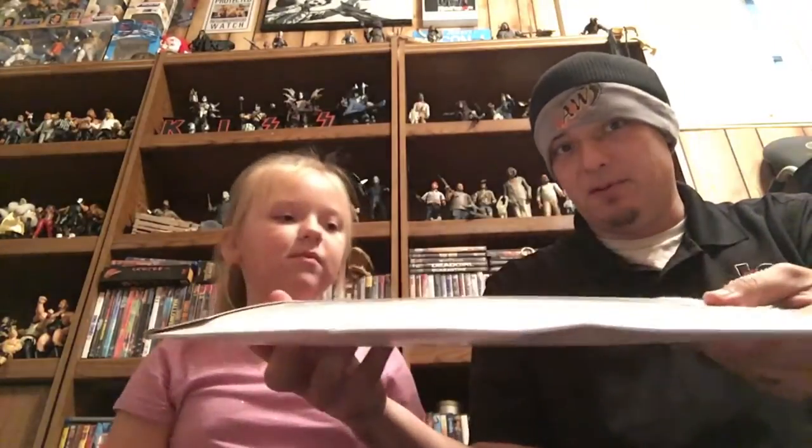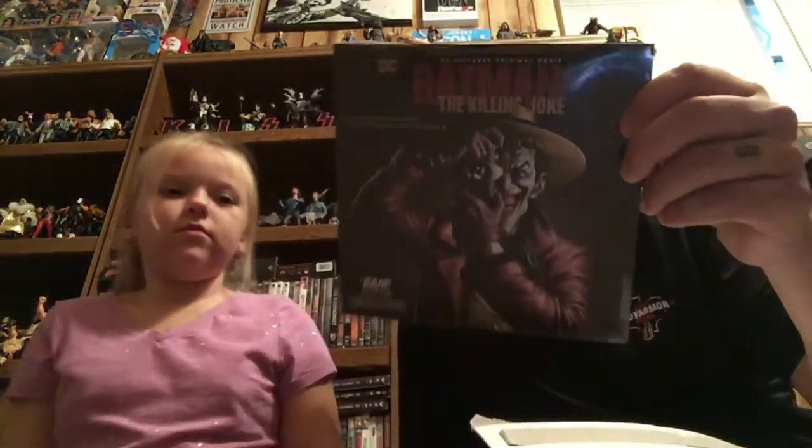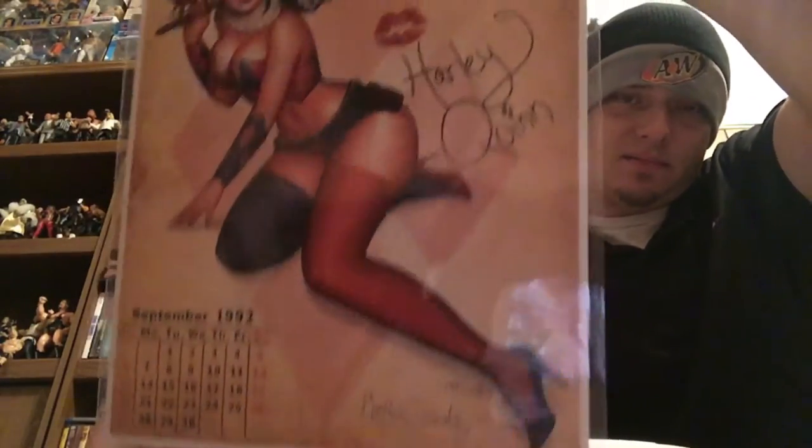Everything in here was 15 bucks. Hey, looks familiar for a BandBox. We have Batman: The Killing Joke — this is a vinyl. Next up, we got a Harley Quinn print with a certificate of authenticity.